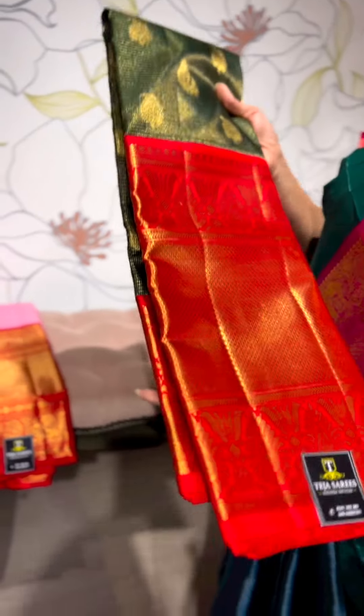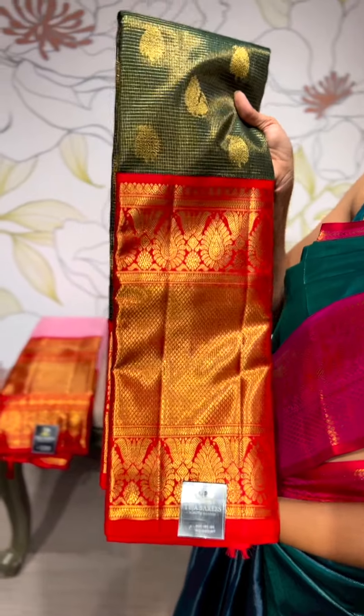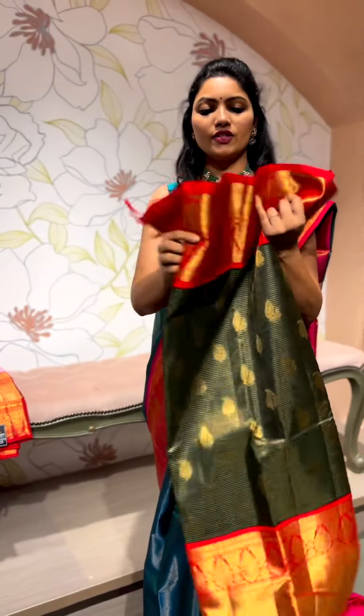The evergreen combinations — a lot of brides have been requesting the bottle green and red color combo. This is one such really elegant vintage piece we have in bottle green and red, so let's see how it looks.